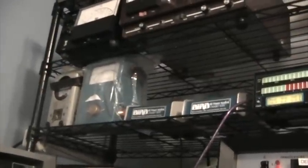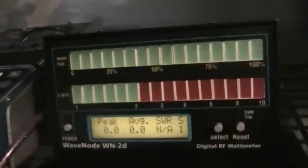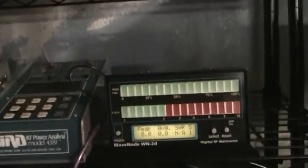While on the topic of meters, here are some more I had laying around: the regular Bird 43 on the left, the Coaxial Dynamics which is like a Bird clone but even bigger — in my opinion better than the Bird 43 — next to it in blue, a couple of Bird 4381 digital watt meters, and a new Wavenode right there, which I think I'm going to use to replace all of them.